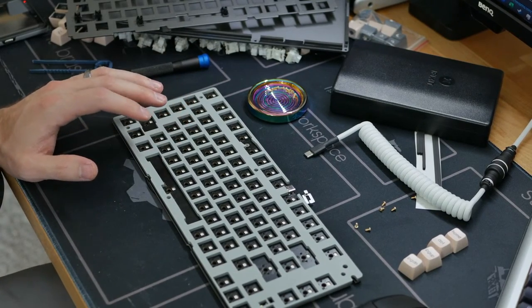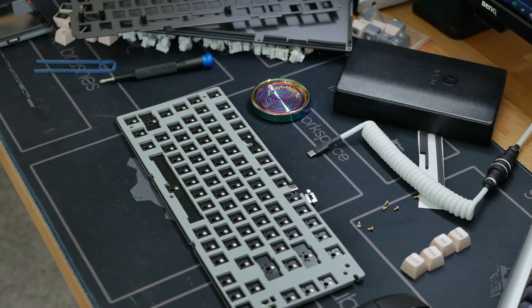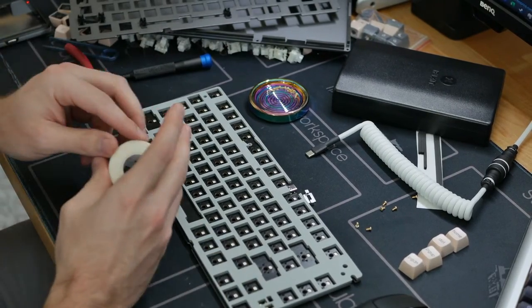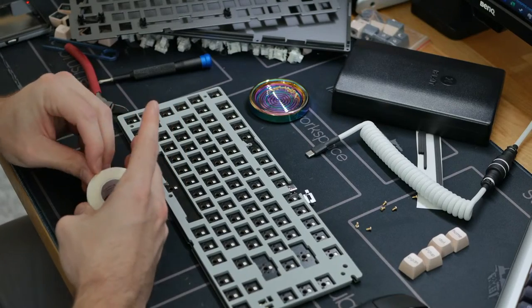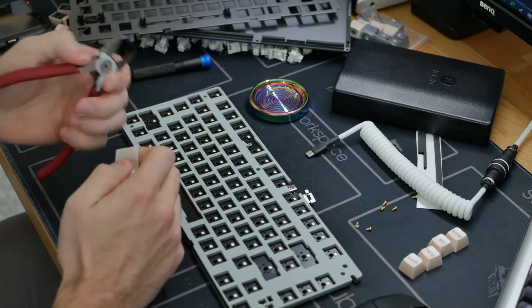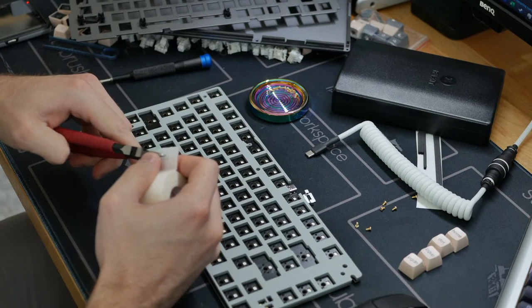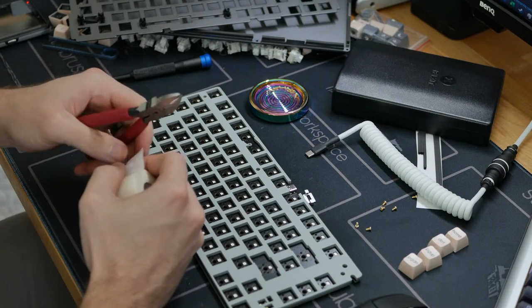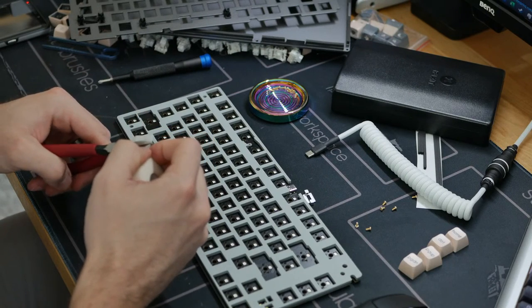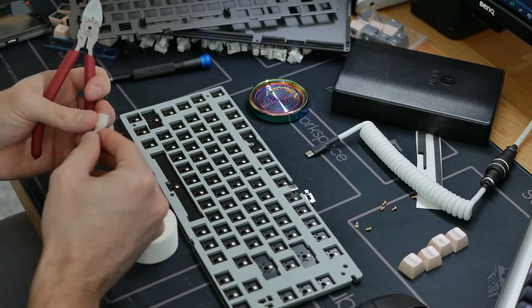We're going to do a little band-aid mod here, just to give it a little bit of a damp surface to come down onto. Let's get some band-aids in here. I would definitely recommend lubing the Vintage Whites — they have a nice sound signature, and you can get some extra bassiness from them if you lube them up a little bit.